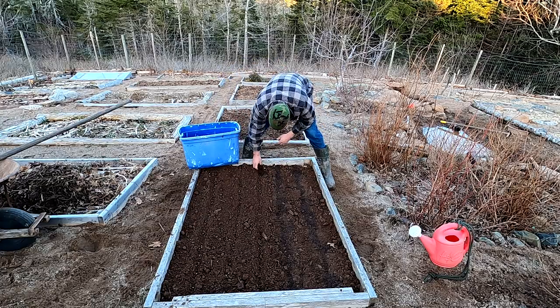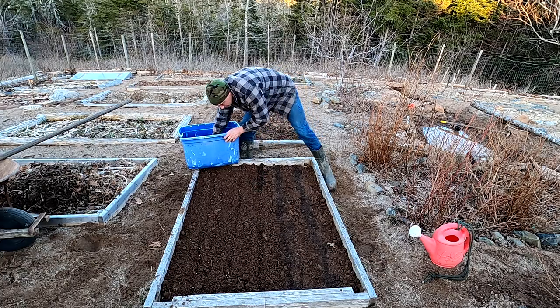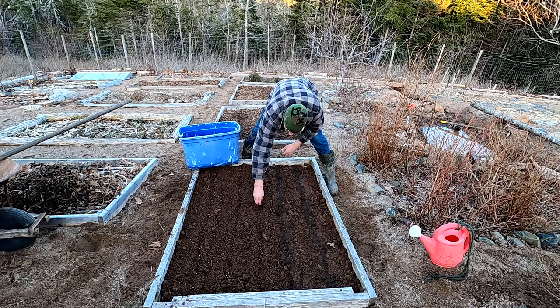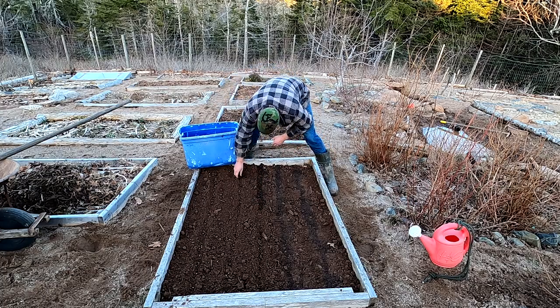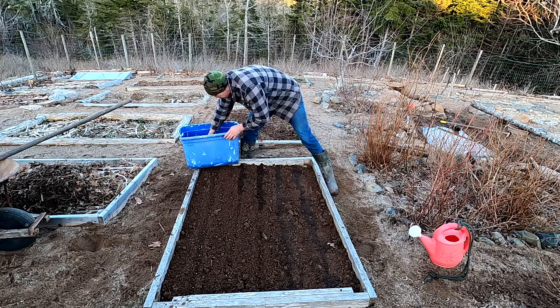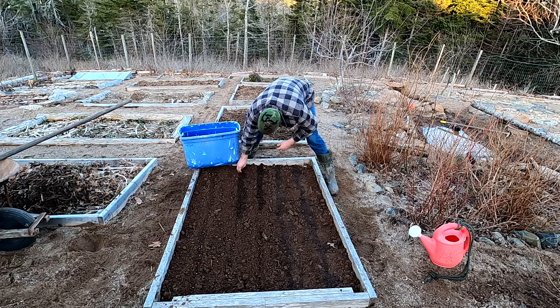It's a great time of year to plant anything that can be planted now, because you get fairly regular rains, so you don't have to muck around watering. We're supposed to get sun the next couple of days — we just had a big snowstorm the other day — so all the soil is nice and damp.